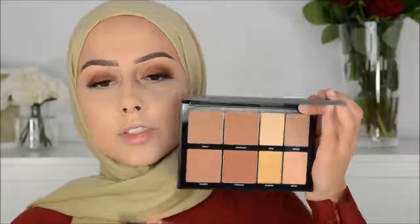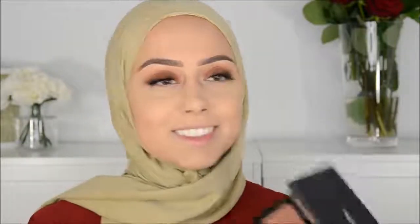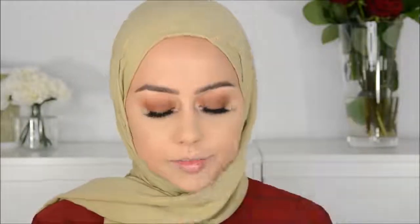I'm going to use this new Morphe palette that I just unboxed — it's the highlight plus contour palette, the 8H palette. I'm going to use this color. Wow, this is really pigmented. I don't know if I applied too much. I don't know — I need to do some face masks because my skin is not itself right now.